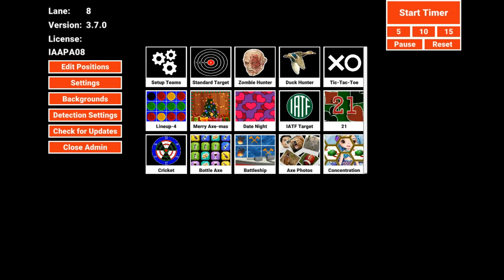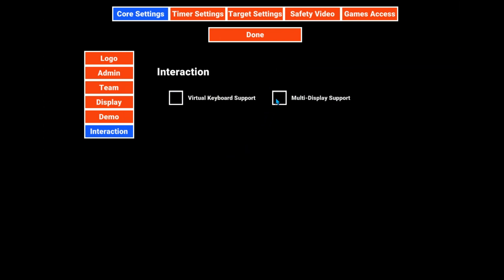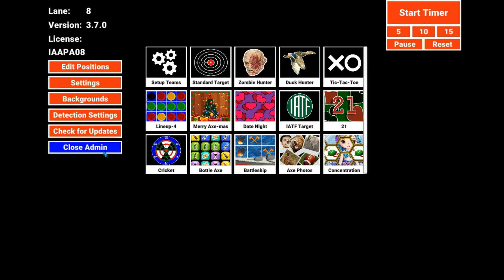Go into the admin settings with your Control-M and entering your PIN. Then choose Settings, Interaction, and put a checkbox in the multi-display support. Click Done.